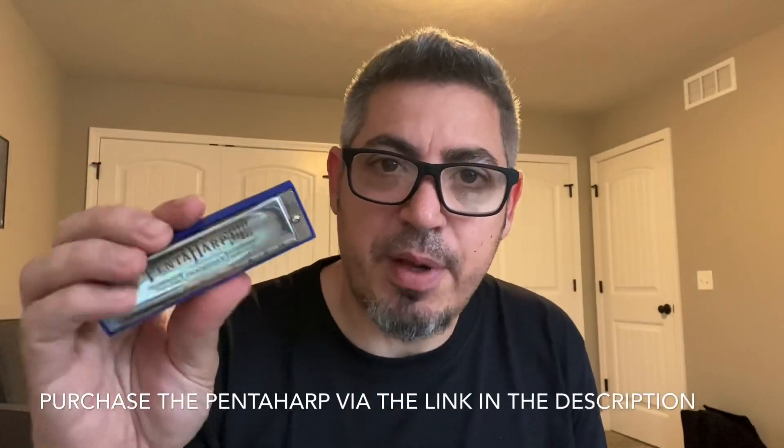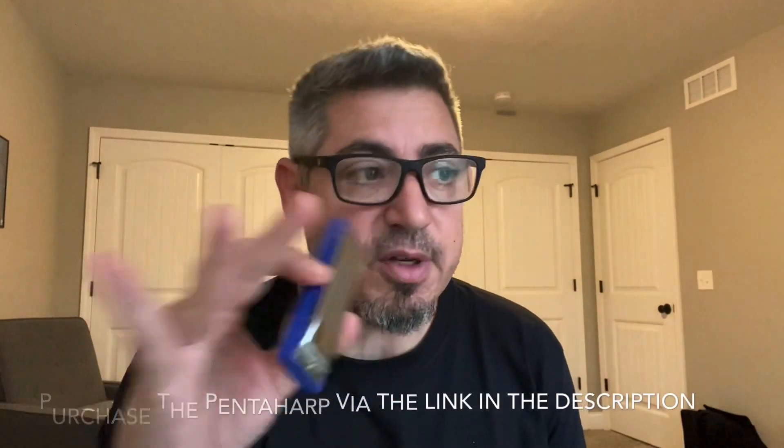Let's check out the A minor pentaharp in 10th position doing something different — Latin jazz. A little Latin jazz blues flavored backing track. I'll put the track link in the video description. Here's what it sounds like.